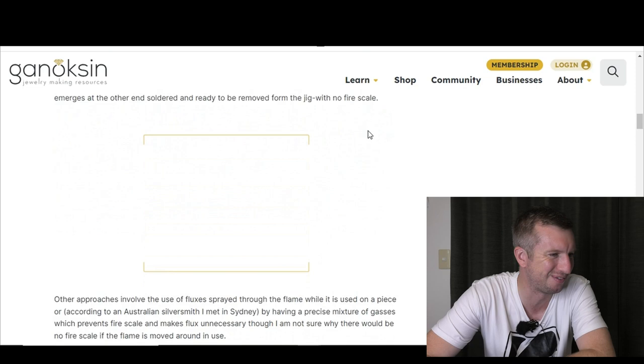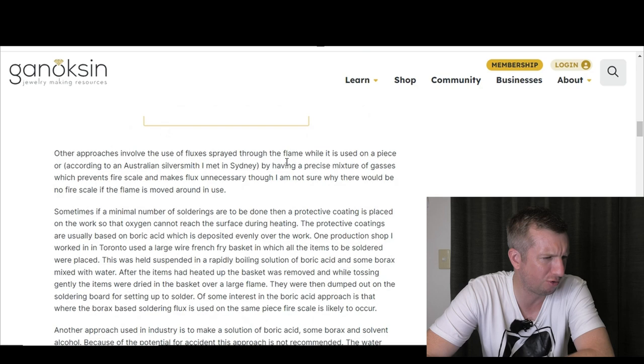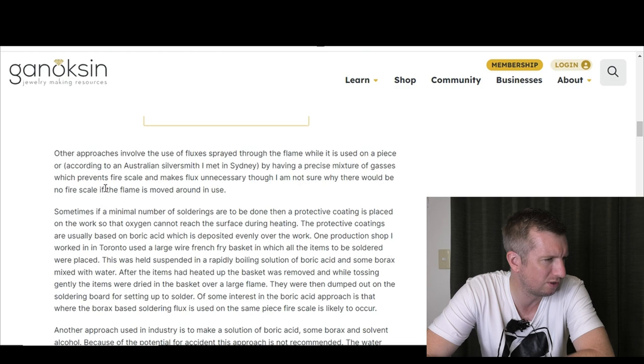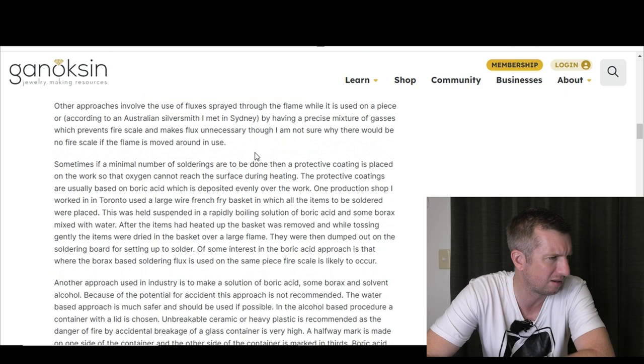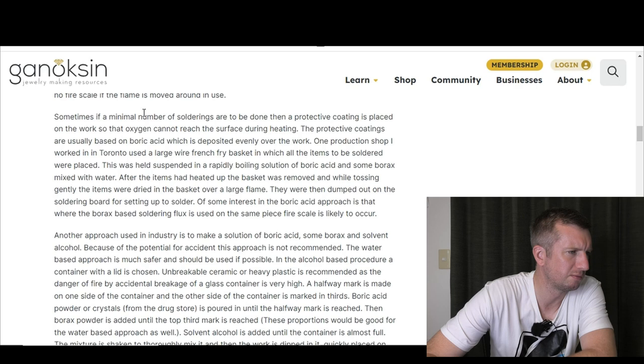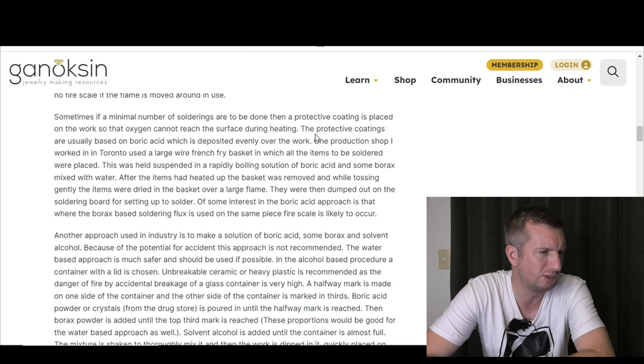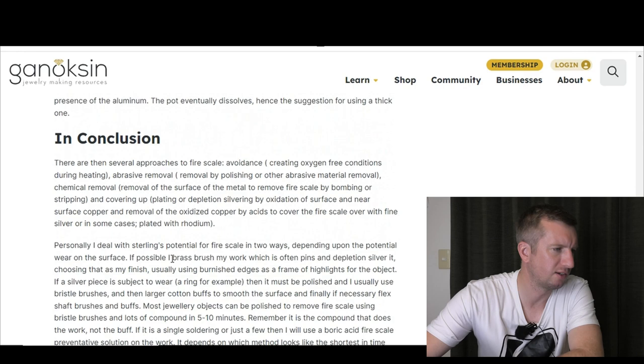That's cool but obviously not going to be possible in a jeweler's workshop — filling your room with ammonia gas doesn't sound very healthy. Other approaches involve fluxes sprayed through the flame, or a precise mixture of gases which prevent fire scale according to an Australian silversmith. Sometimes a protective coating based on boric acid is placed on the work so oxygen can't reach the surface during heating. One production shop used a large wire basket dipped in a boiling boric acid and borax solution — all sounds like a lot of faff.